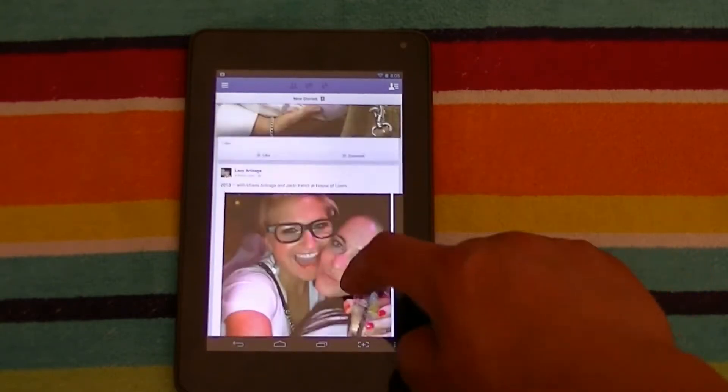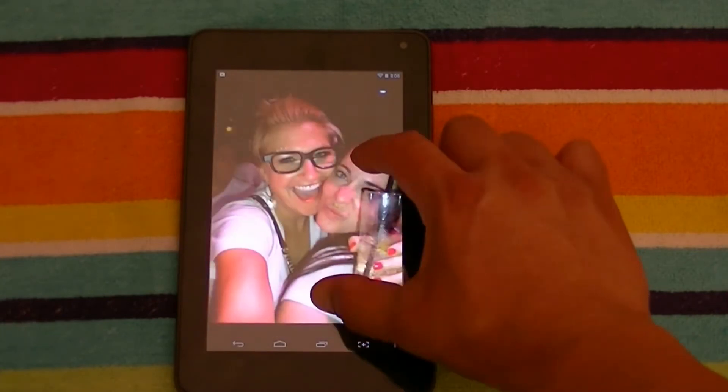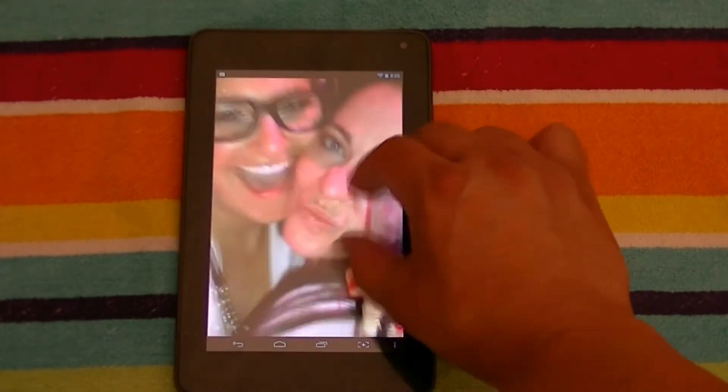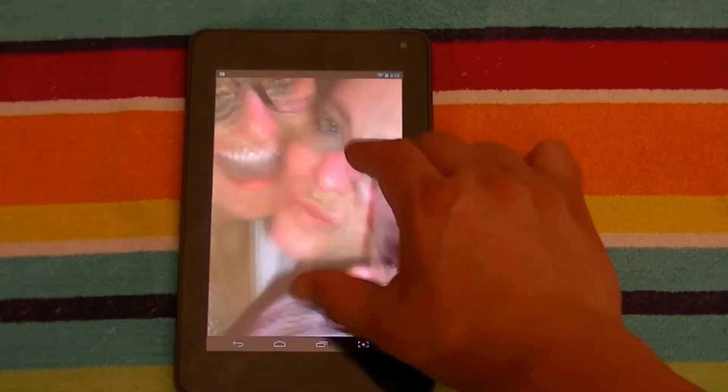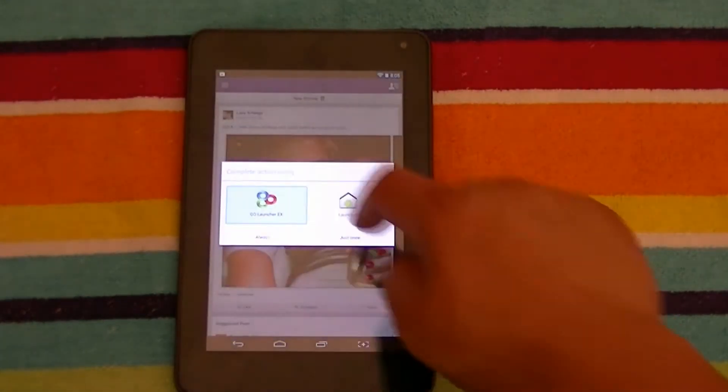Let's see if we can open another picture — let's do this one right here with these two gears. Zoom in and zoom out — as you can see it's very responsive. It works really good with a quad-core processor. So that was Facebook.